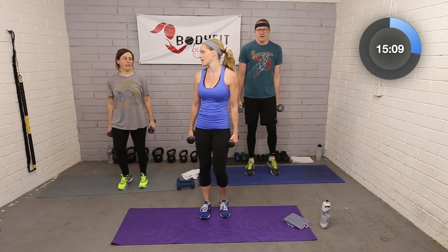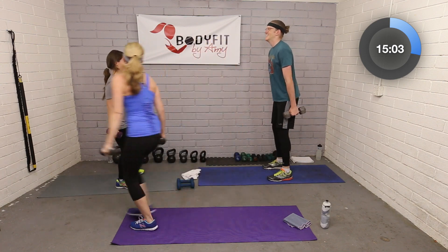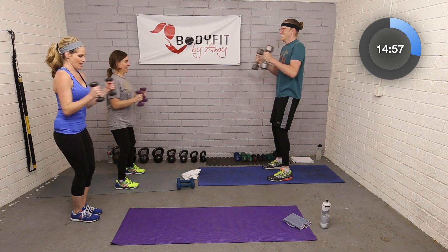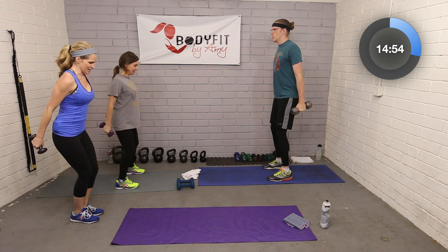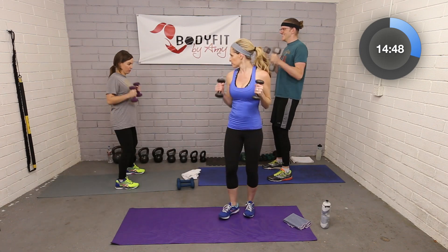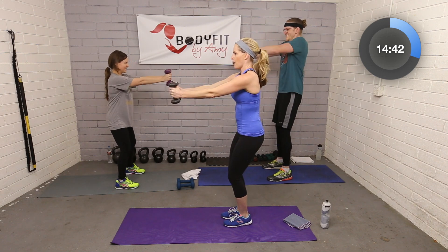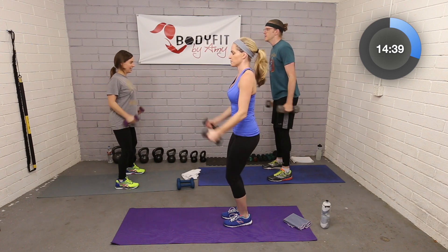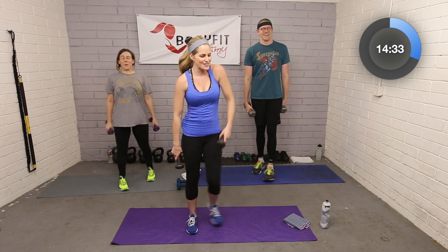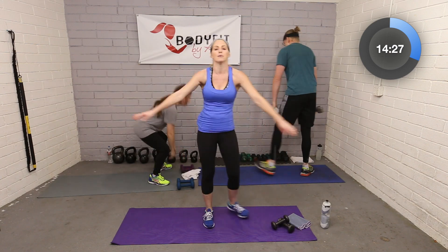Now let's put those two together. We're going up, out, squeezing the shoulder blades, then dropping them down. Here we go: up, out, squeezing the shoulder blades, drop them down. Really pull those shoulder blades together. Two more — up, out, squeezing the shoulder blades. Last one — up, out, in, and down.